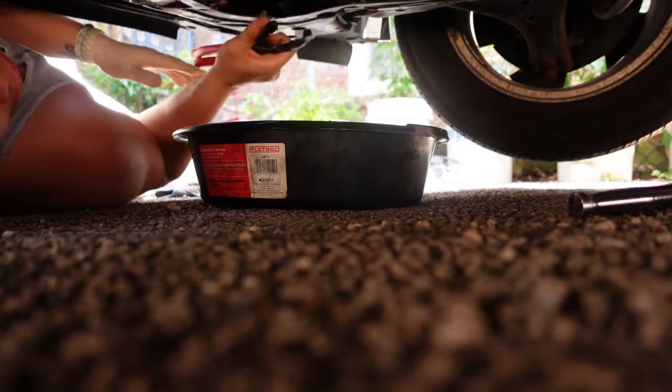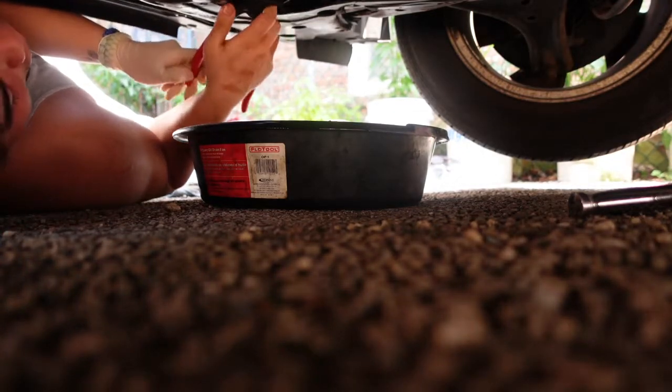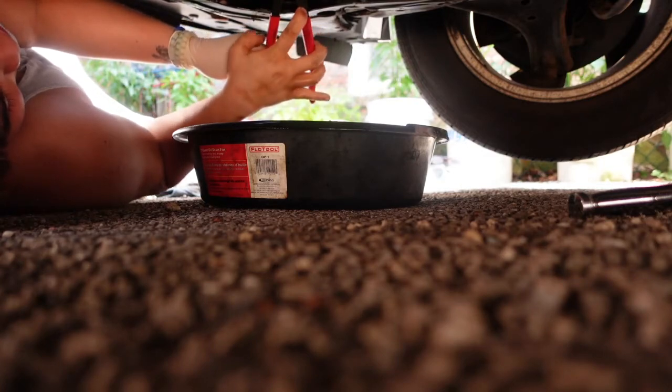Take your wrench or ratchet and tighten it up. Righty tighty, remember.